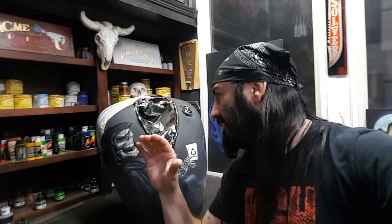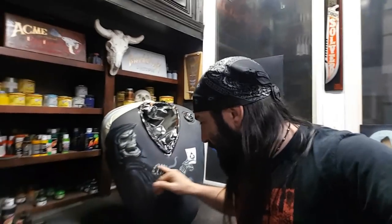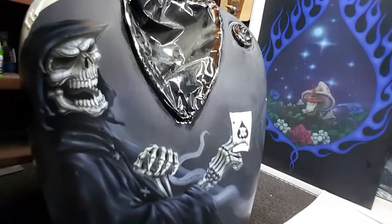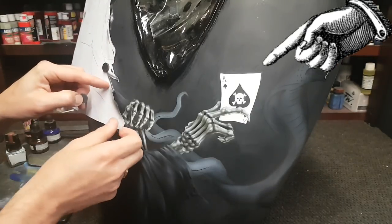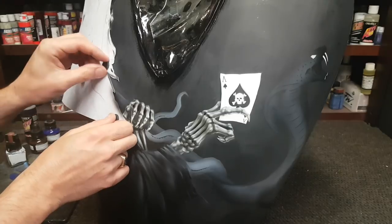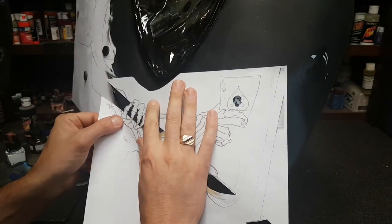This one guys, we've got the sickle - the scythe, whatever you want to call it. I need some wood definition on the handle and then a little bit more metal tones to the blade. We're also gonna tackle that little ace of spades - get in that little skull and crossbones to give it some nice paintbrush detail and give that little skull some 3D effects.